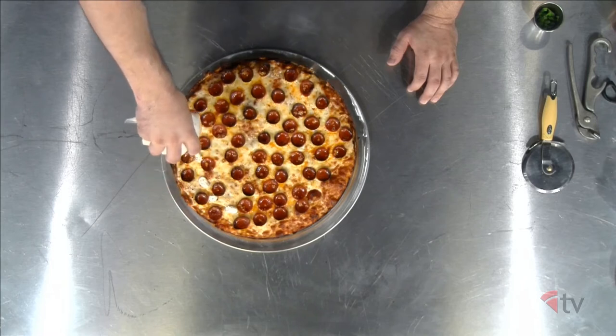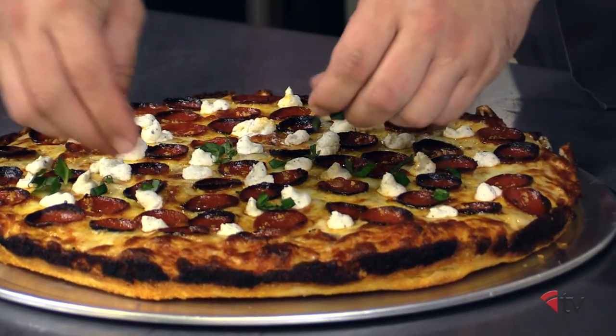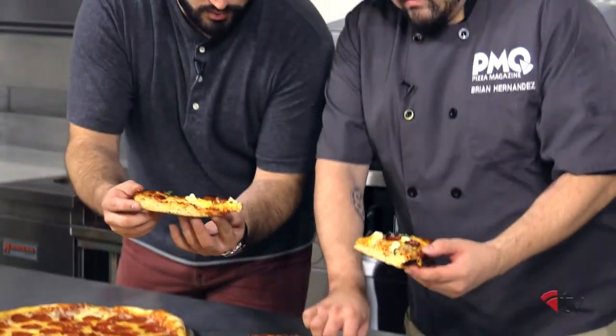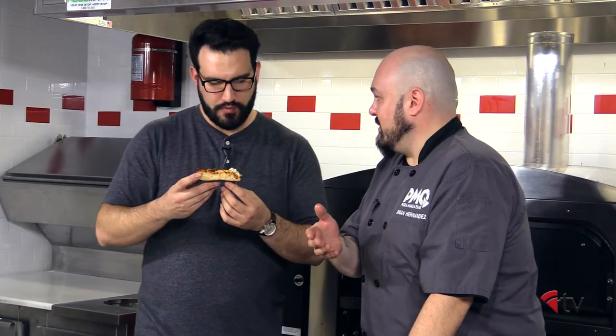We have to add our ricotta mix — some dollops around the edge. And we're going to take our chiffonade basil, just a small handful. What's nice is that this pepperoni is hot, but then that cool ricotta kind of cools it off, and then you have the flavor of the basil on top. Everybody loves that. It's a nice even flavor.